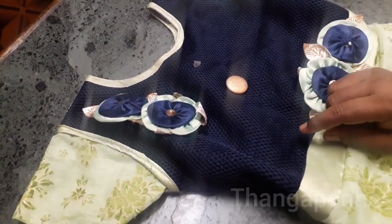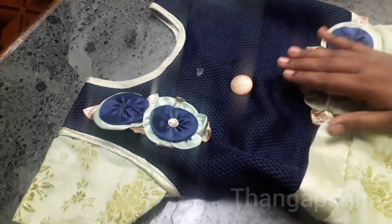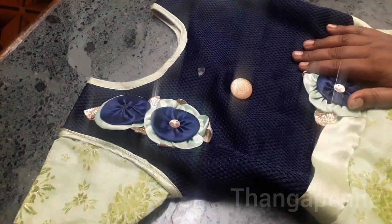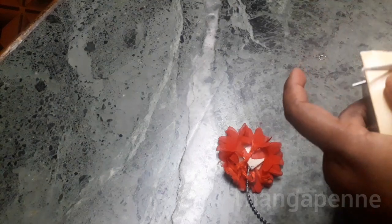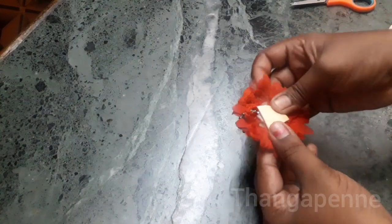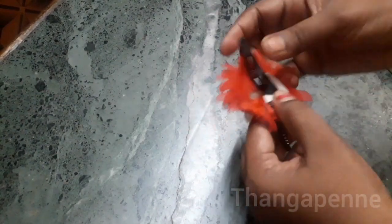For the next step, we are going to put a design on the top of a dress. You can check different designs — you can use flower designs, Chamiki work, or stone work. We will put it on the top. We have a Tic Tac clip, and we will cut a double-sided tape to attach the flower on top. We are going to put a designer clip on the top.